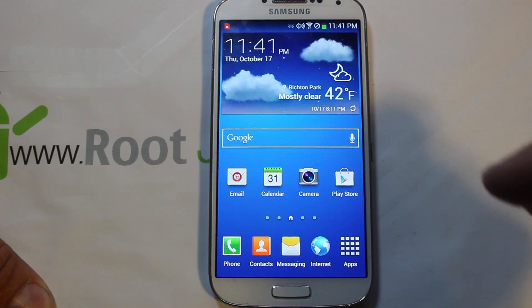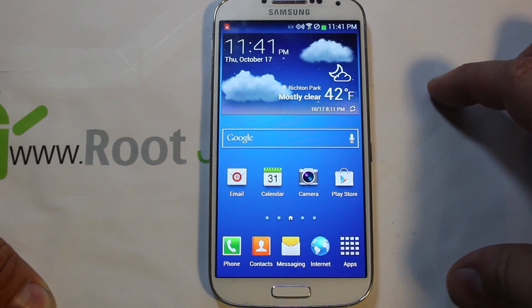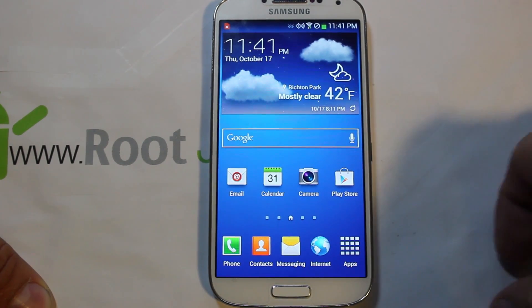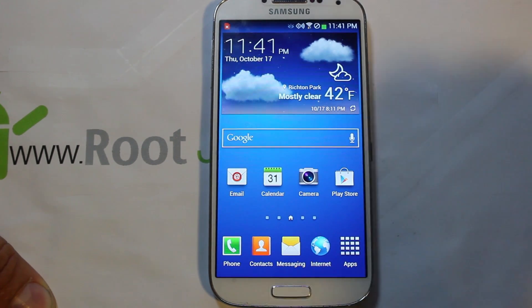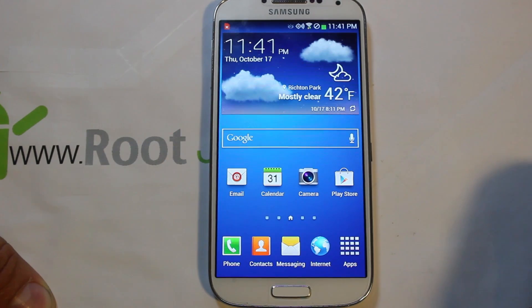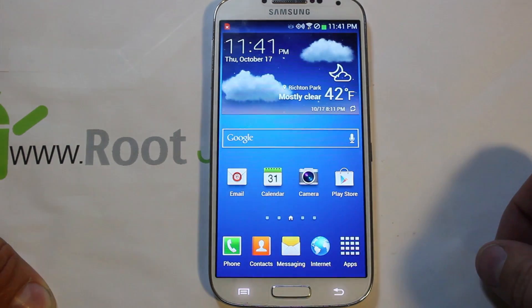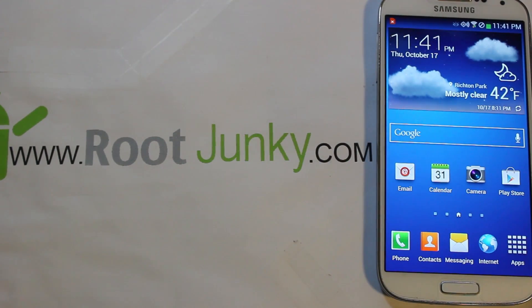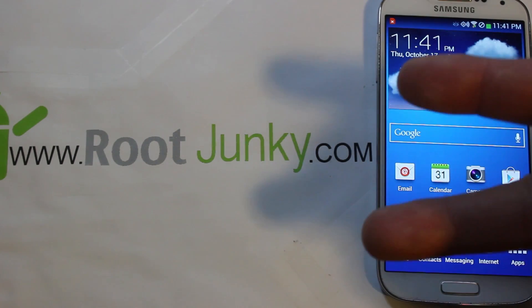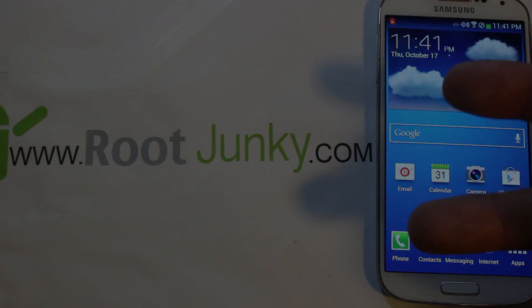That's how to get root access on the Galaxy S4 — hope you found this informative. A big shout out to the developers: Beanstown, Design Gears, and Chainfire for SuperSU. This OTA update was released just a couple days ago so it's great work by them. As always, check me out at rootjunkie.com and follow on Facebook or Twitter. RootJunkie out.